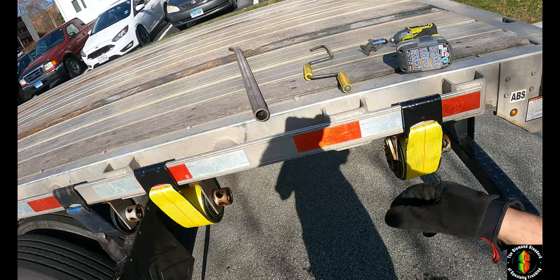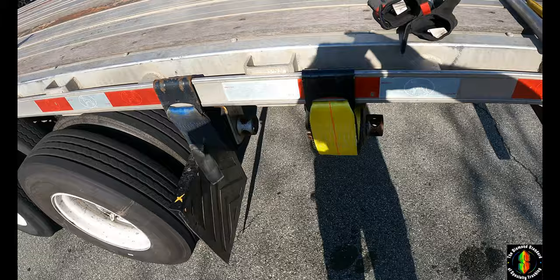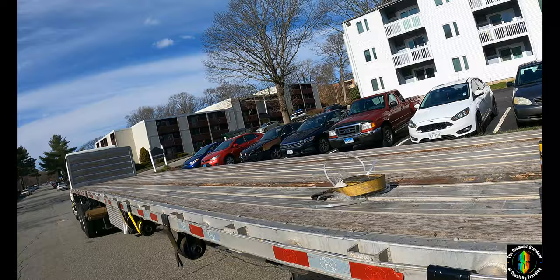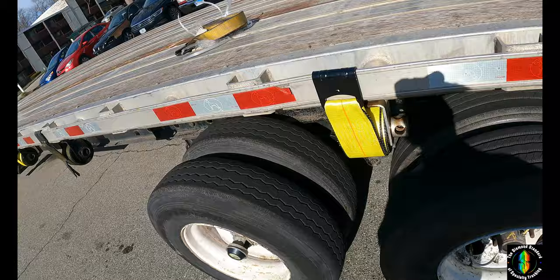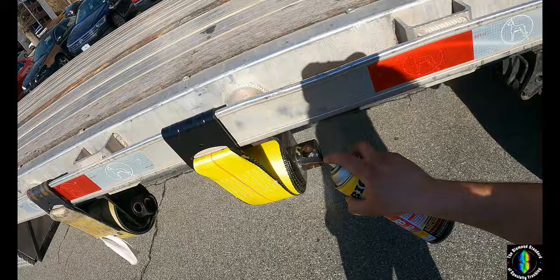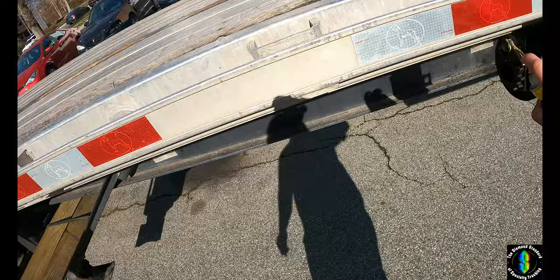These are the three things you're going to need — I'll try to link them all on Amazon. I'm going to do a drive-by spray on all these winches. I think I already did most of them earlier, but you know, who knows when they were last taken care of. This can was probably about six or seven dollars — great investment, I definitely recommend it.